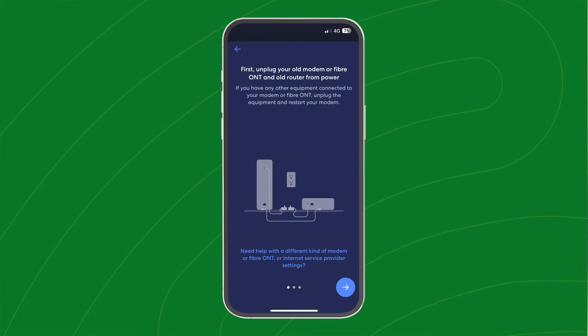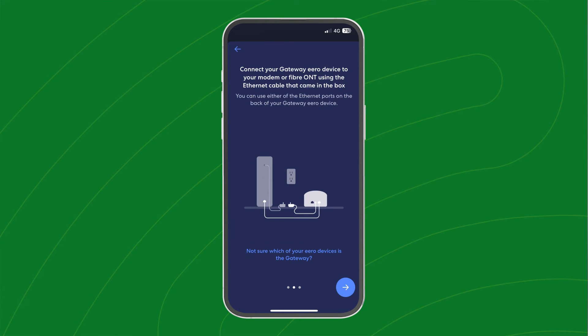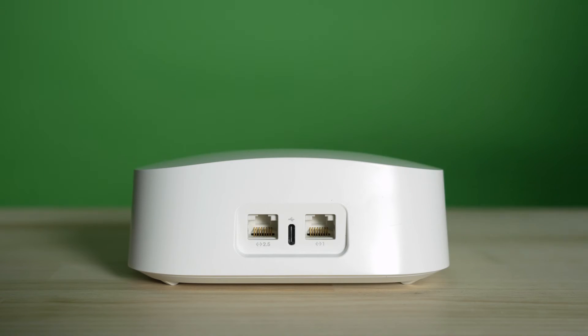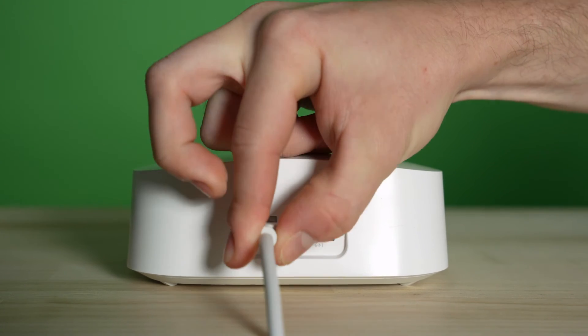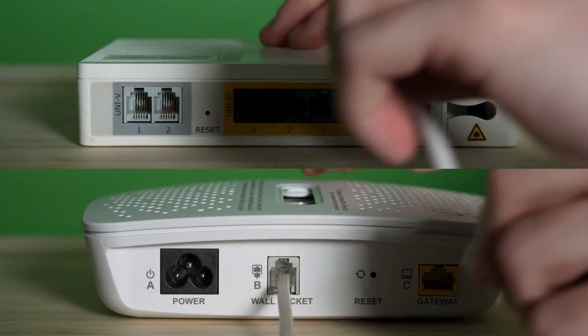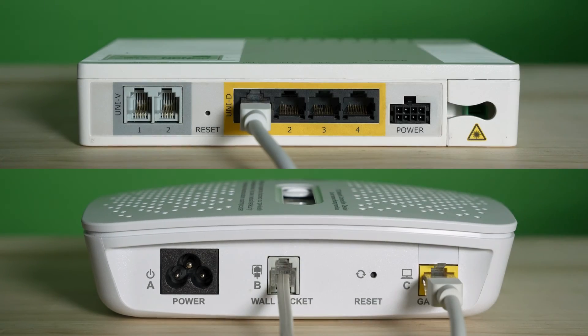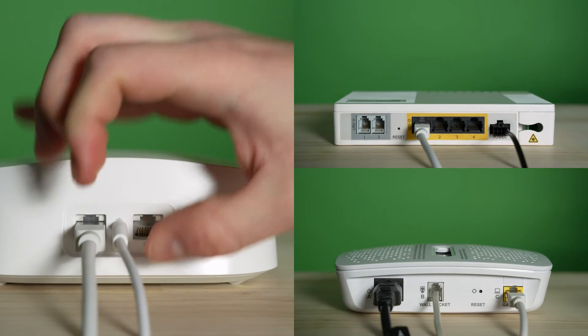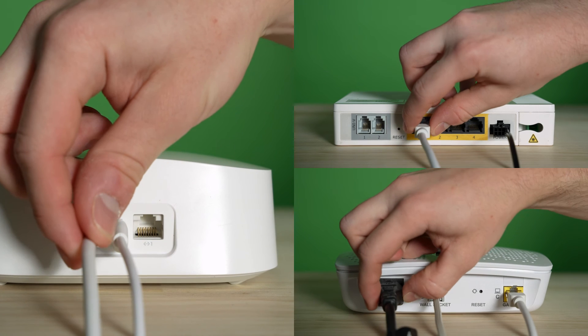The app tells you the order of setting things up, but we'll show you how to plug your Eero into your NBN connection. Firstly, run the ethernet cable from either one of the Eero's ethernet ports to your NBN Box's Uni-D port, or Gateway port if you're a Fiber to the Curb customer. Once this is done, plug in both devices' power cables, checking all connections are secure, and power on.